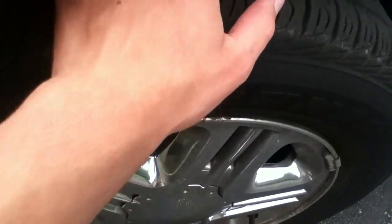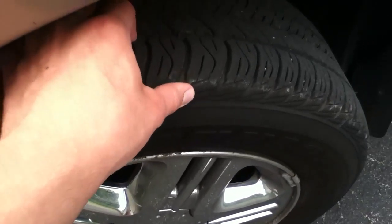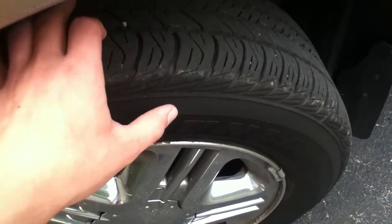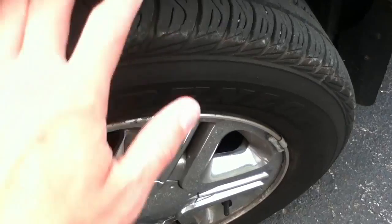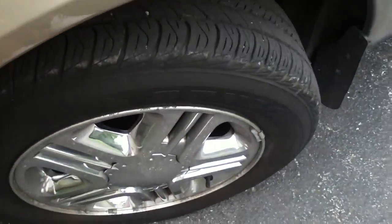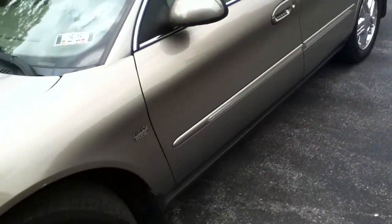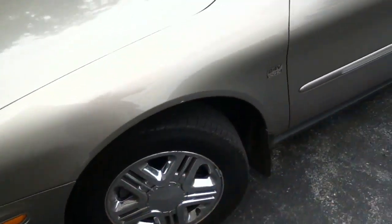These here have got, I'd say, at least 60 percent or more — maybe even 70 or 80 percent tread, they're pretty deep. I was originally only going to put new tires in the back and bring the Mastercrafts up front.